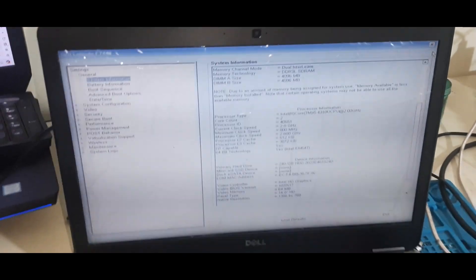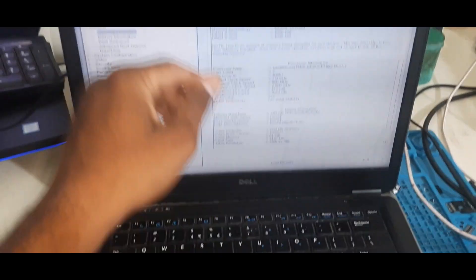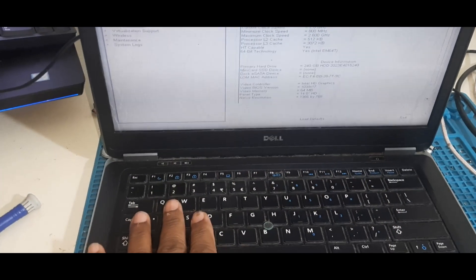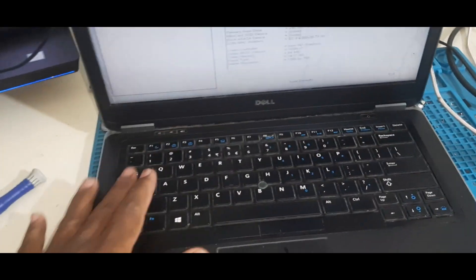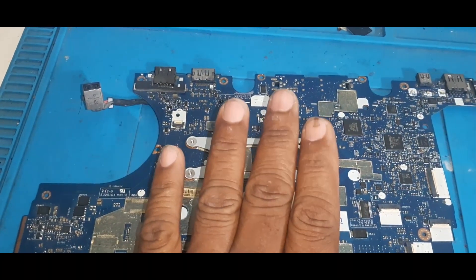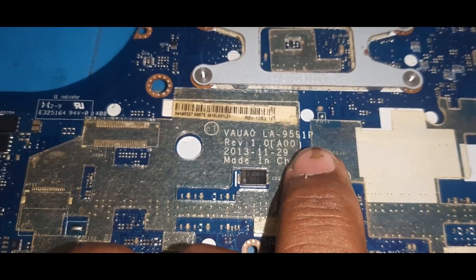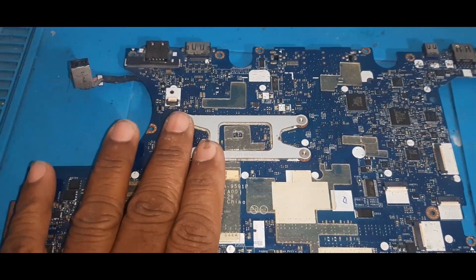Welcome to Pavithra Laptop Care. Here is a Dell Laptop E740 — it's working fine. Let us check how this motherboard works, covering the complete coil sections and voltage sections. Here is the motherboard; the model number is Dell E740 and the motherboard model number is LA9591P.